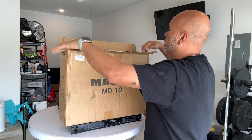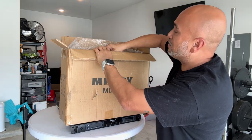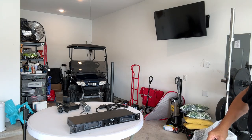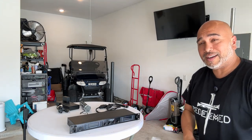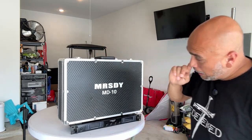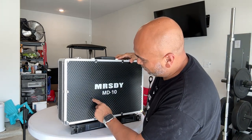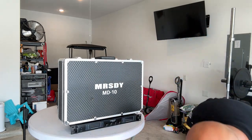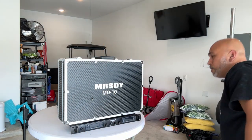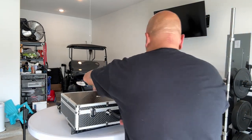We appreciate these guys reaching out to us and — wow, I'm going to tell you right now — this is pretty impressive. It comes in a carrying case. I honestly didn't expect that. It looks like there is a dent or puncture hole in it, probably just from shipping, but regardless, it's pretty nice that they include a carrying case.